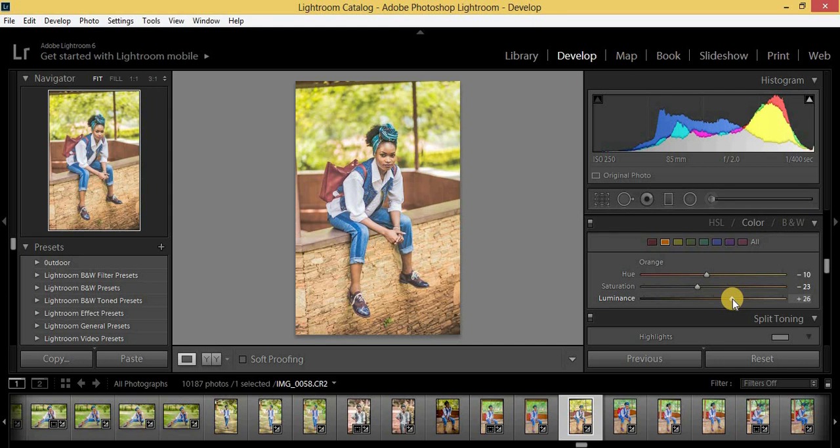Then I'm going to click on yellows. Remember we are using the Color panel, that's why mine are arranged this way. For yellows: hue all the way to minus 100, saturation minus 30, luminance plus 26.